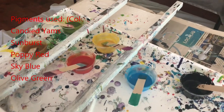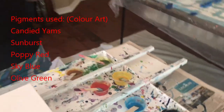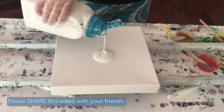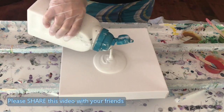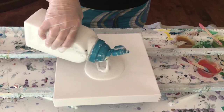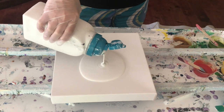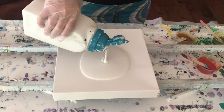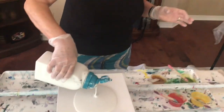I'm using sky blue pigment, olive green pigment, candied yam pigment, sunburst pigment, and poppy red pigment. I'm using my black activator. My base is just house paint, which is Color Place that you can get at Walmart. My pigments are made up of 15 ml of Rust-Oleum, 15 ml of Vivid enamel, and a small half scoop of pigment - and you mix that up really, really well.